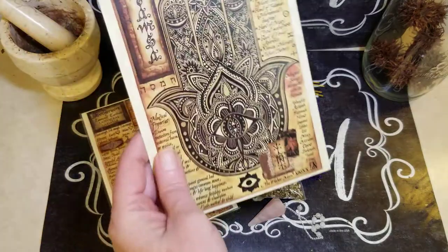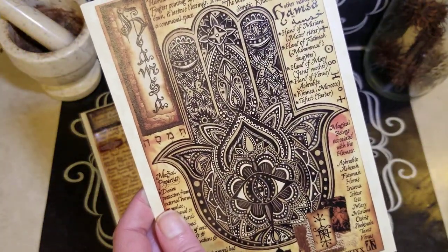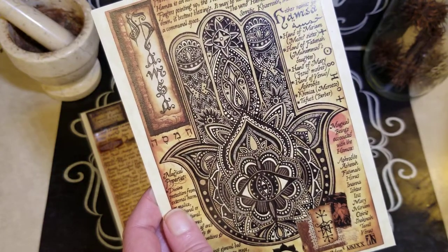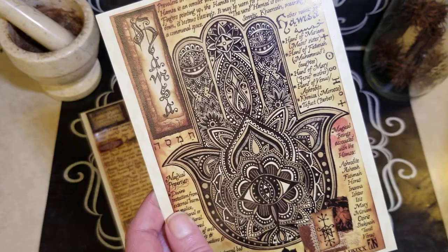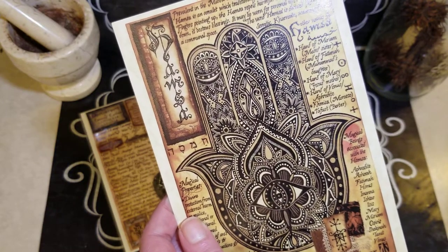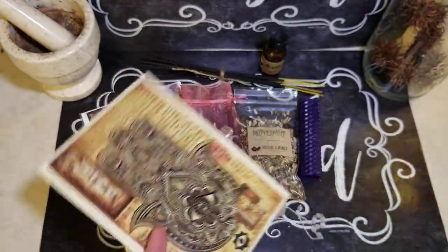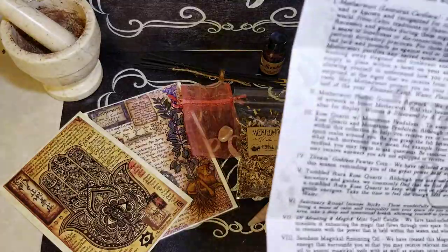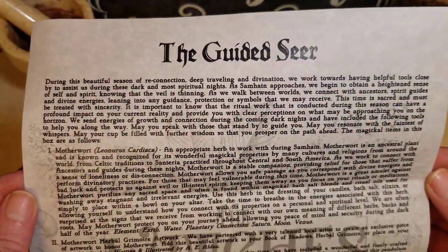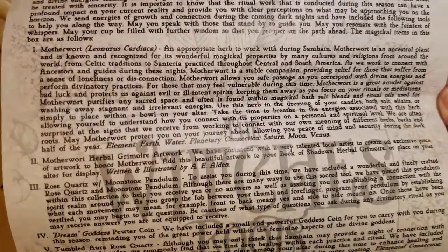The HAMSA — the HAMSA Handbook of Shadows reference page. This beautiful HAMSA reference page holds wonderful information regarding the sacred and meaningful amulet, placed within your Book of Shadows for reference. I'm going to let you read this. Hopefully you can read all that.